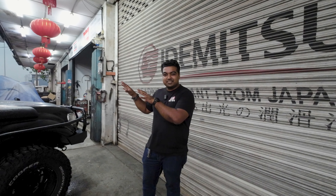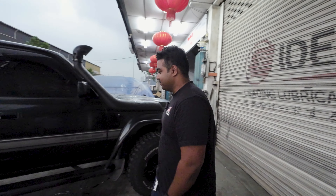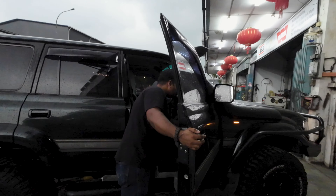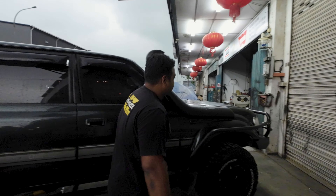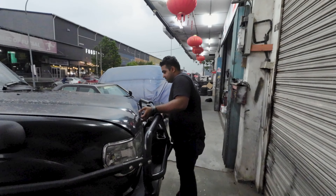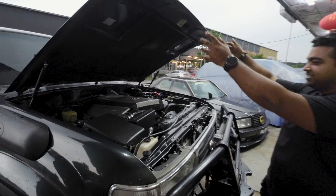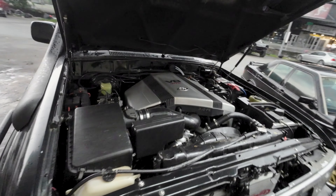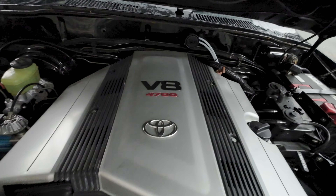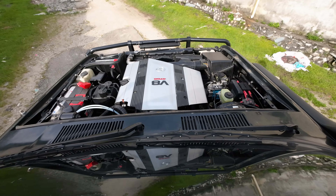I think it's time to talk about the real magic of this car. I'm going to pop the hood and we'll see from there. As you can see, engine-wise it's actually running a 2UZ straight out of a 100 Series.